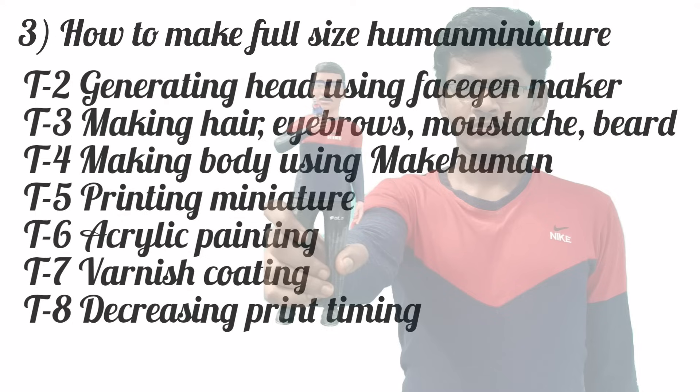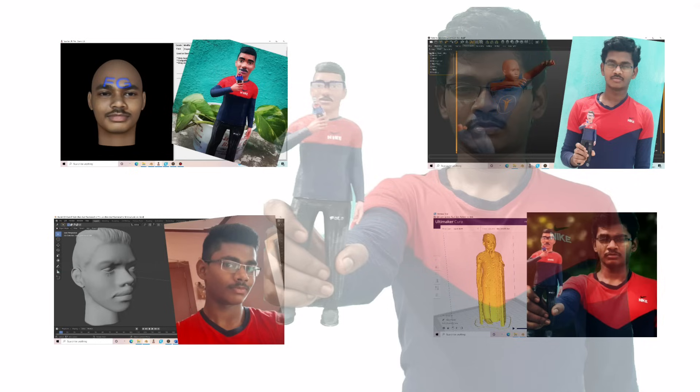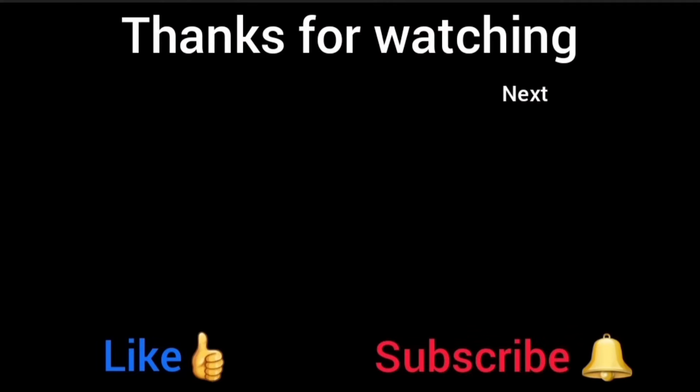If you find this video useful, comment below. These are the tutorials — you can find their links in the description. Friends, watch the next video on how to make a face using Fashion Maker.